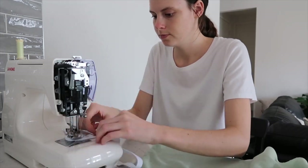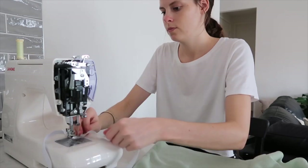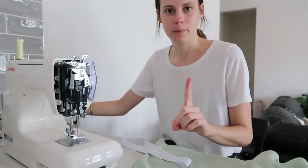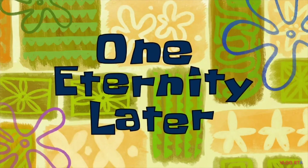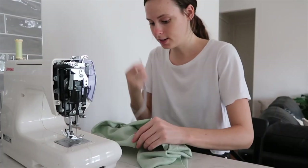I started sewing my elastic waistband together, but you don't want to do that because you won't be able to get it into the pants — and I realized that just a bit too late. I sewed it before I had the elastic in. I'm going to unpick this. I can't believe how silly that is. You need to put the elastic in the pants before you stitch it up.